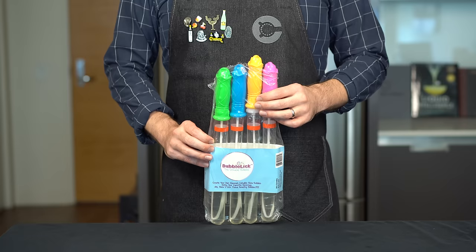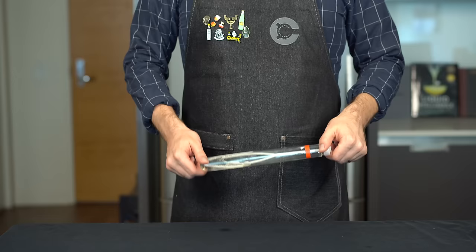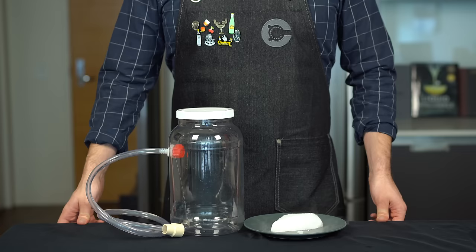For each of these techniques you're going to need some edible bubble formula. There are a lot of brands out there, but today I'm going to be using some from Bubble Lick. These are non-toxic and often have a bit of sweetness added to them. Alright, let's get into the first technique — this is by far the most inexpensive way to do it.